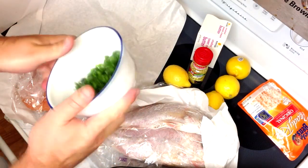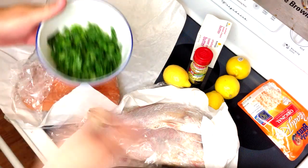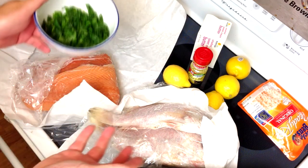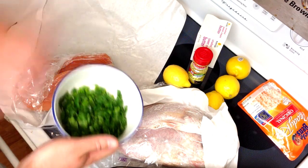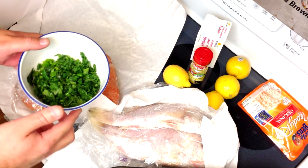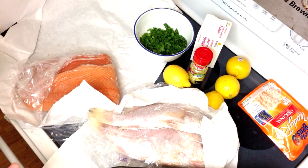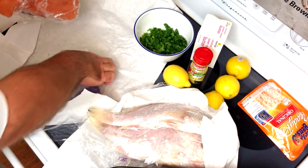Alright, got the veggies chopped. This is the whole bunch of green onion and about half the bunch of cilantro — equal amounts. I tell you, I love cilantro; it's like a candy to me. And kale in soups — just divine. There are some vegetables I will never remotely like, like Brussels sprouts, broccoli, spinach — those make me want to vomit. But some veggies I absolutely love. Anyway, let's prep the fish.